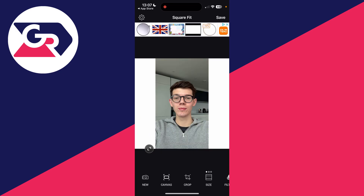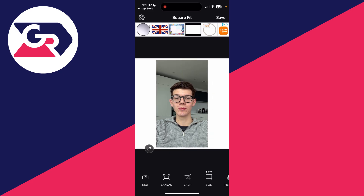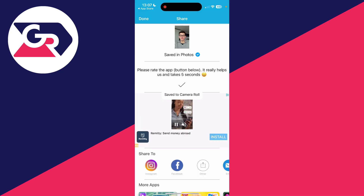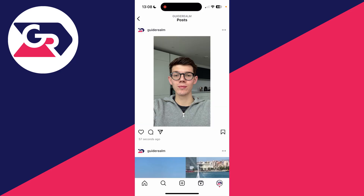Here it is. You can then pinch on it to adjust it to your liking — I want the entire thing. When you're happy with it, click Save in the top right and let it be saved to your camera roll and gallery. We can then return to Instagram, click the plus at the bottom, and there it is. If you found this useful, leave a like.